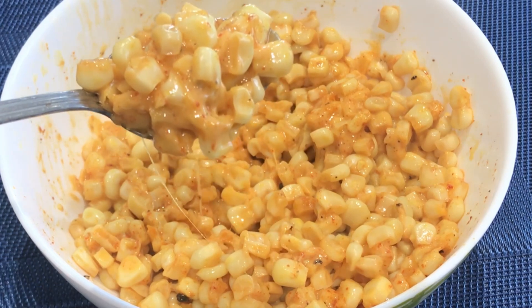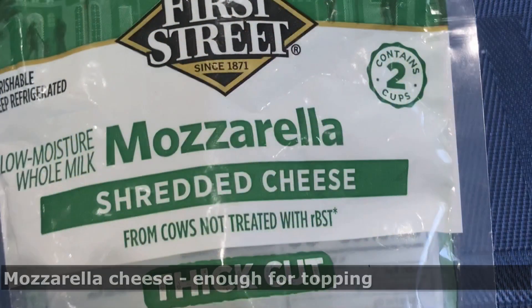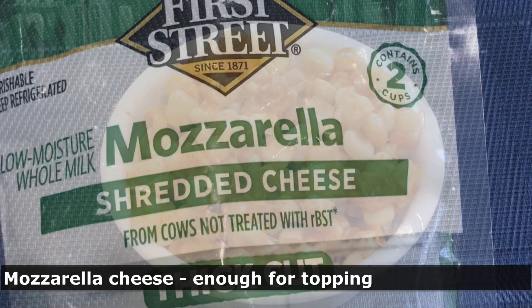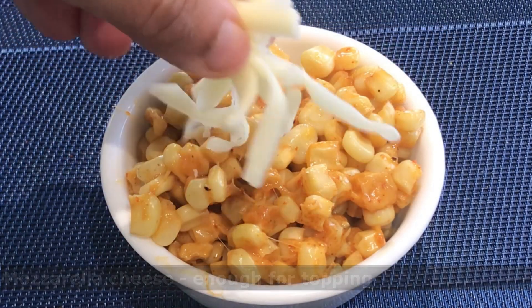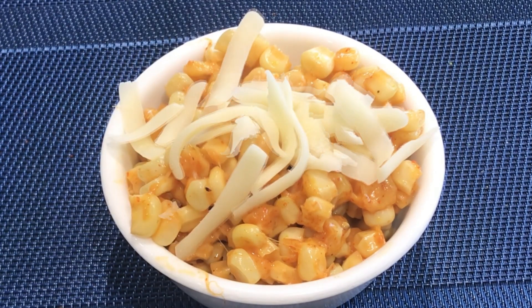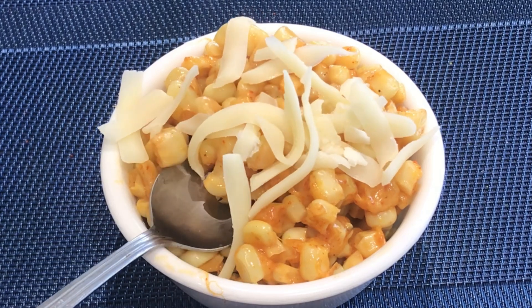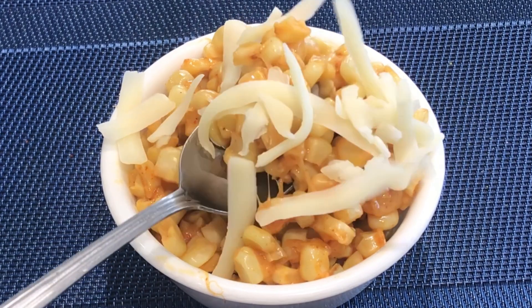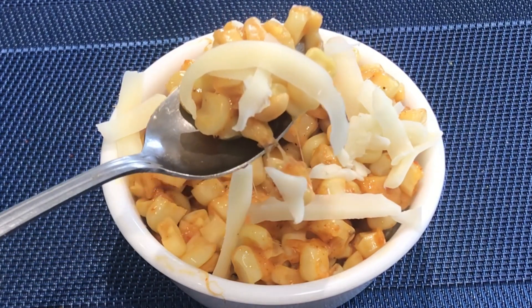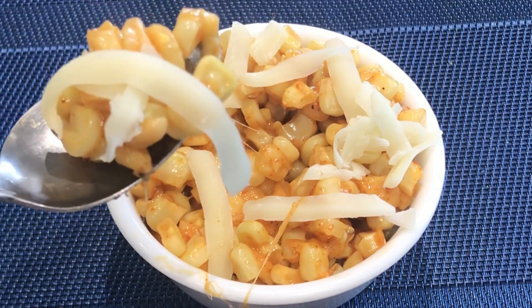I tasted it — it's extremely yummy. I have thick shredded mozzarella cheese at home. I served the snack hot with shredded mozzarella cheese as a topping. Please try it at home and tell me about it in the comment box. If you like this recipe, then please like, share, subscribe and hit the bell icon. See you in the next video. Bye.